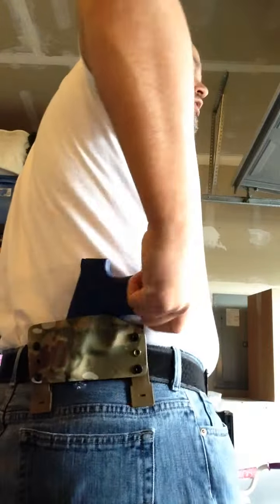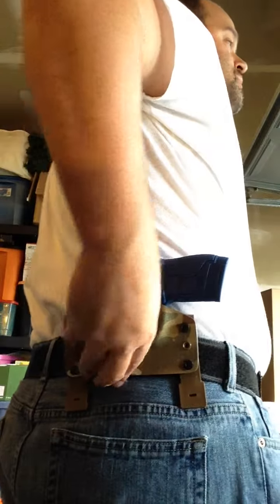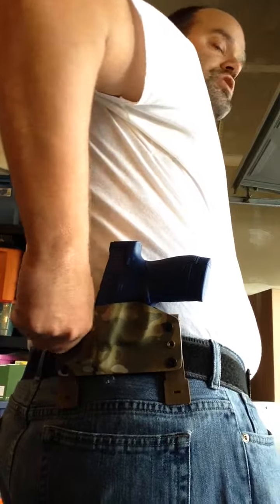There's great retention in that, so that pistol is not going to go anywhere. This is a very low-profile cut holster for the Smith & Wesson Shield.